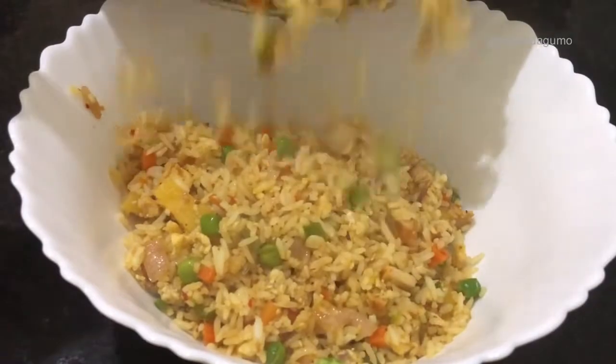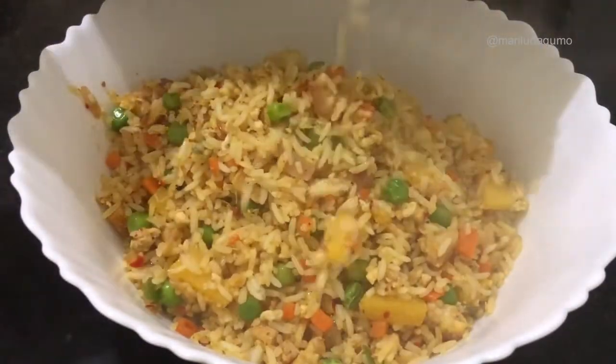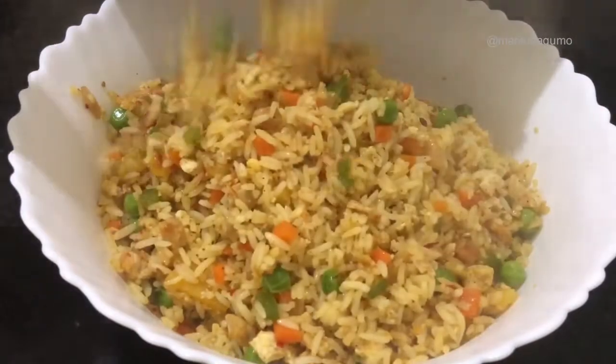Hi friends, welcome back to my YouTube channel. Today we are going to share with you very simple and easy steps on how to make 1-2-3 fried rice.